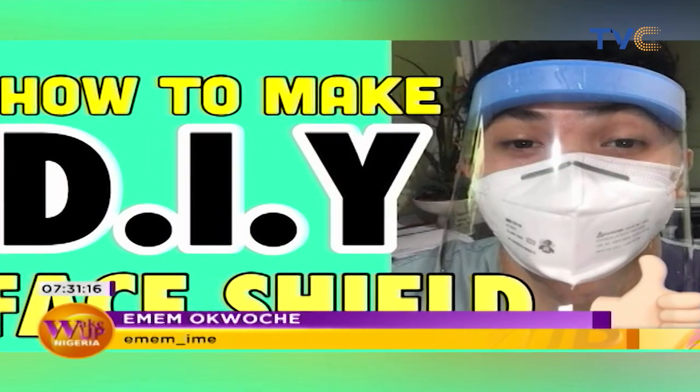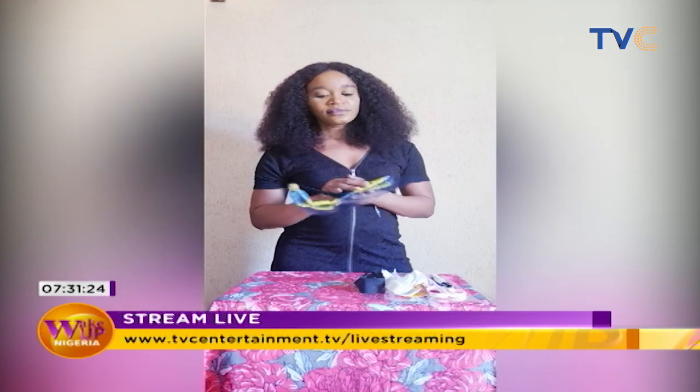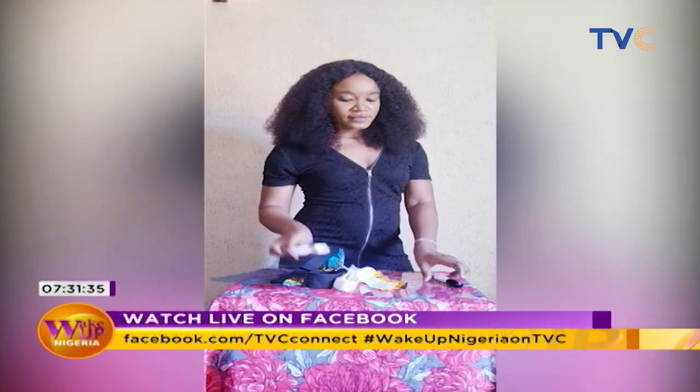With just 200 naira or even less, you can make your own face shield, and that's what I'm teaching you to make today. All you need — the materials — are acetate paper, an elastic band that costs 50 naira, an Ankara fabric or any kind of fabric, a pair of scissors, a marker, and